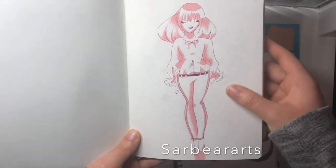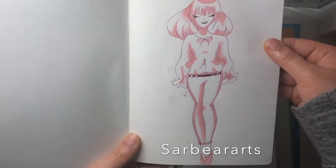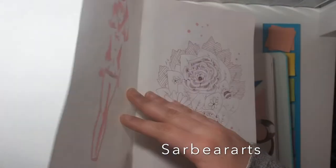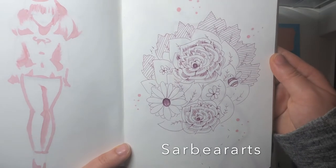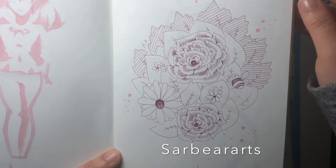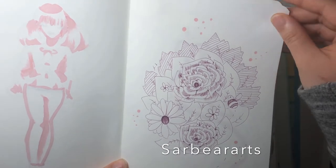I just used a bunch of pink on all these pages and I really loved the way it came out — just how cohesive everything is. I think that's what I really want to do with my art: make it all cohesive in a way that all goes together. I did this here with this flower drawing and I just really love the way it came out.